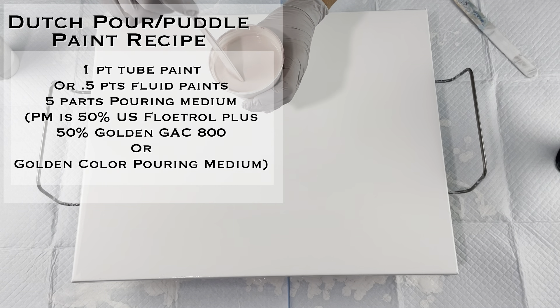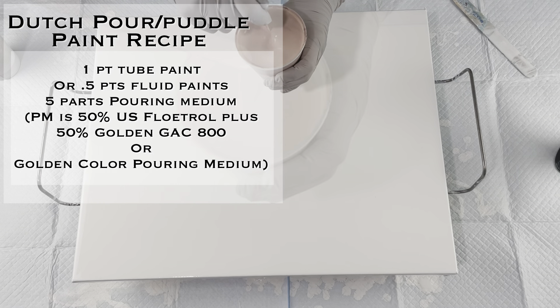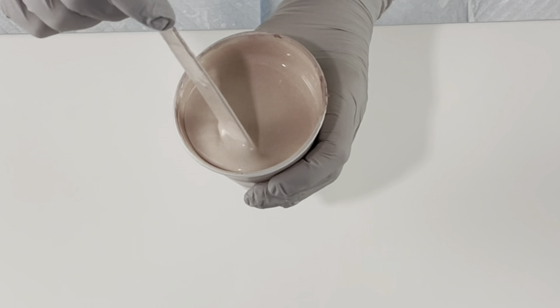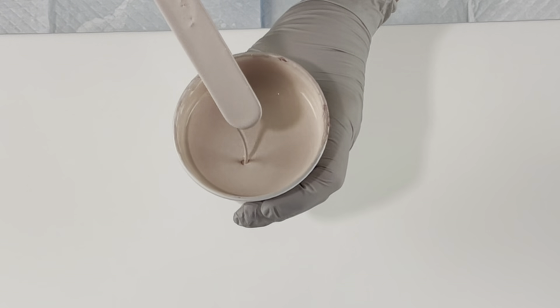This is the pour over Dutch pour puddle paint recipe that I use. Again, the consistency is very thin — it sinks immediately.